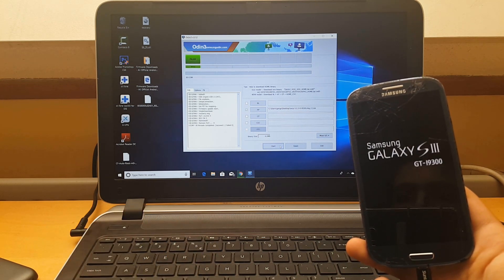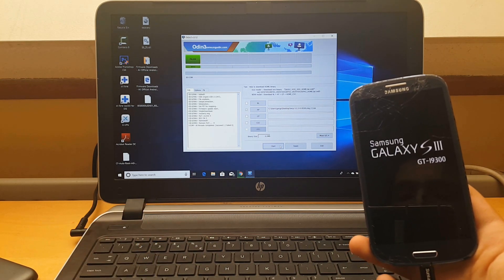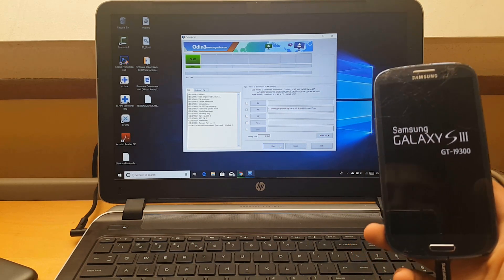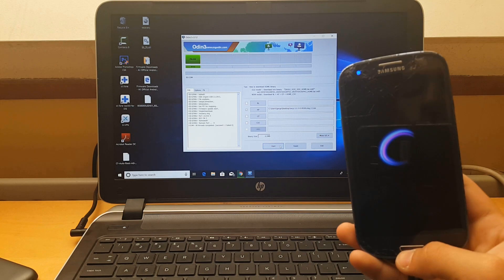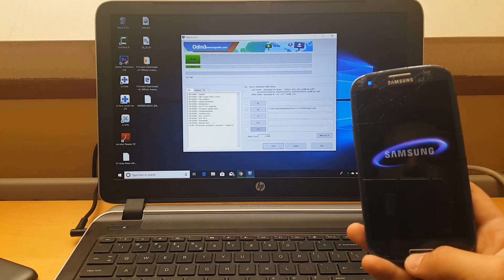And done — in about 3 to 4 seconds to boot up. And you will have installed TWRP on your Galaxy phone. So simple as that.